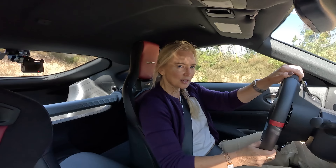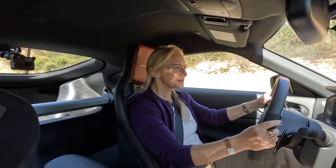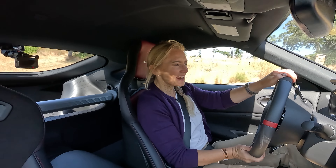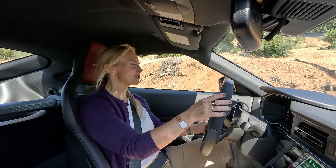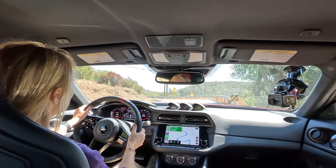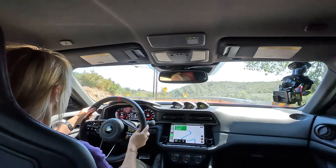If you watched my original video on the Z, my biggest gripe was suspension stiffness during sporty driving, and my wish was that the NISMO variant would address that for those wanting a more aggressive setting. Well, Sport Plus mode is in the house. This was my biggest complaint on the Z Performance, and the first thing it does is really quicken downshifts. If you're worried about not having a manual, this transmission does a great job of putting you in the gear you want.